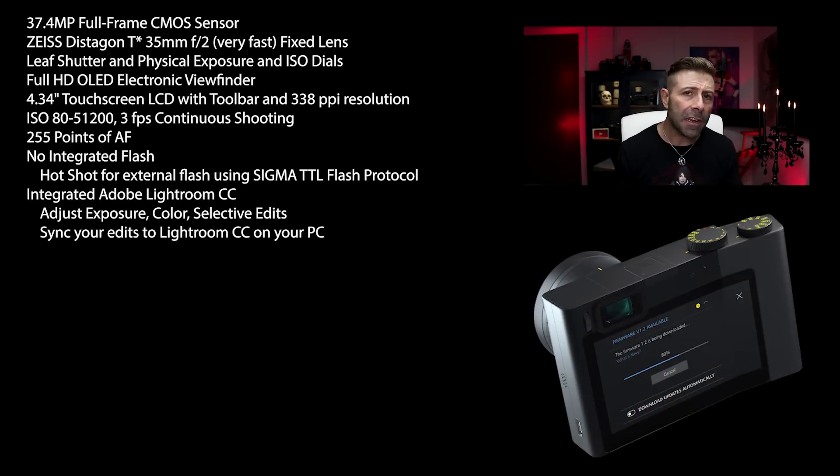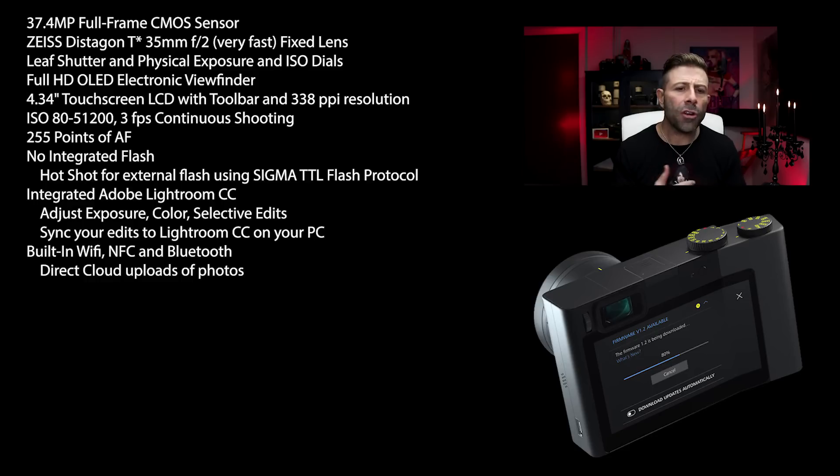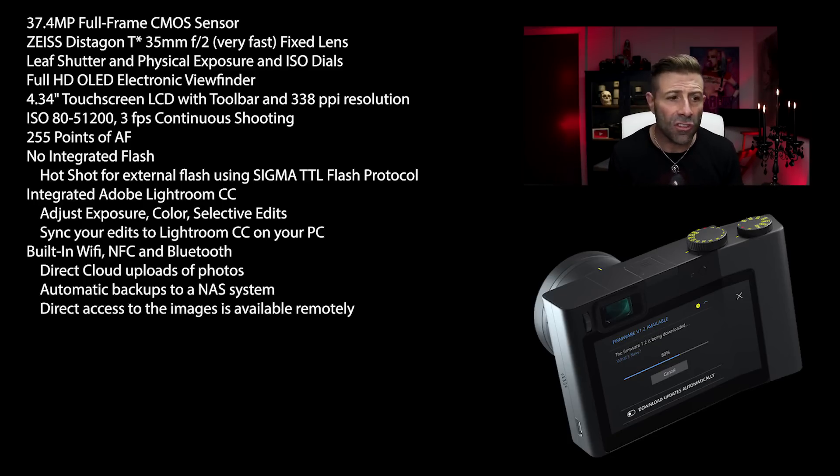It has built-in WiFi as well as NFC and Bluetooth, so it has a ton of connectivity. This connectivity is going to be great for doing direct cloud uploads. You can also use it for automatic backups to a NAS, and you can access your images on your camera through your network.